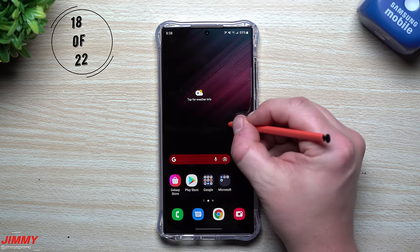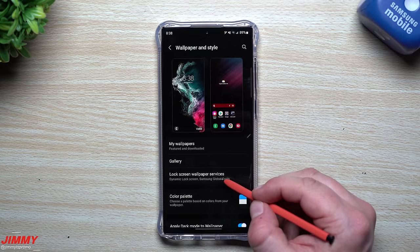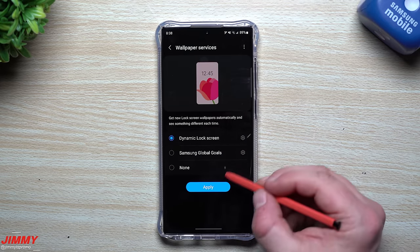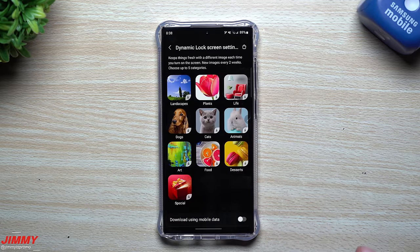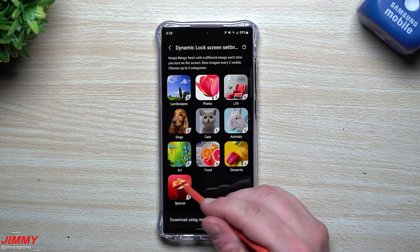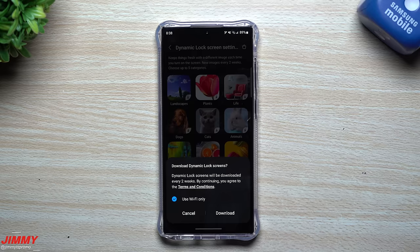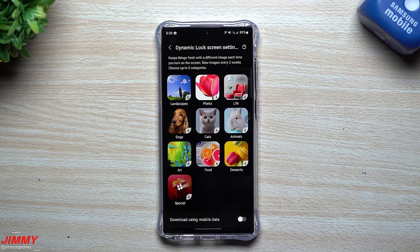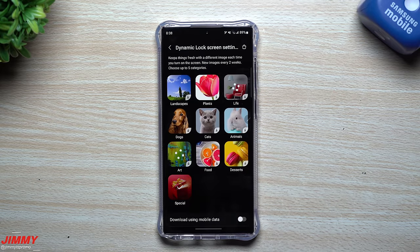For the lock screen, press and hold on the screen, go to Wallpaper and Style, then Lock Screen Wallpaper Services, and turn on Dynamic Lock Screen. Tap the settings icon to choose up to five categories — new images come in every two weeks. You can toggle Wi-Fi only if you don't want it using mobile data. My favorites are Special, Art, and Life — and this is also where I get the wallpapers I share with you all.